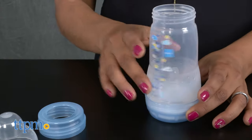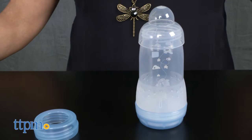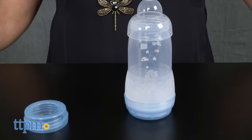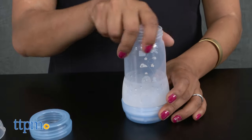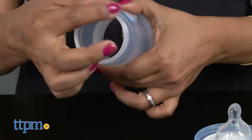One of the most notable details is that this bottle can self-sterilize. Simply fill the base with water, place the nipple in the base, attach the bottle and lid to cover, and microwave for a quick sterilized bottle.